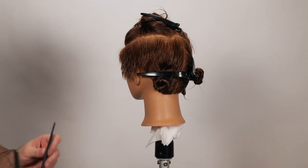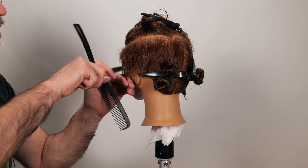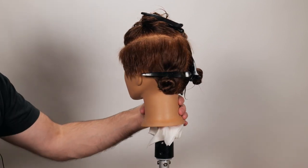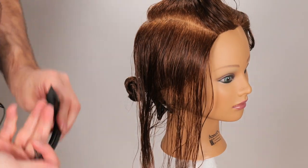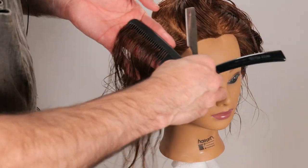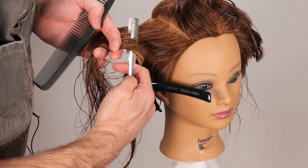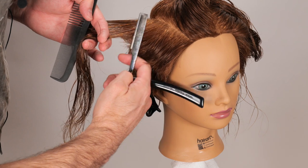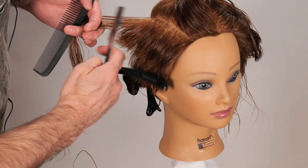Over the ears here it feels a little too solid, so I'm going to piece that out a little bit by just channeling through and creating some separation of those little pieces. I'll take a parallel section, hold that over, and hold this horizontally 90 degrees from the head — there's my guide. I'm going to cut that front to back following my guide from underneath.